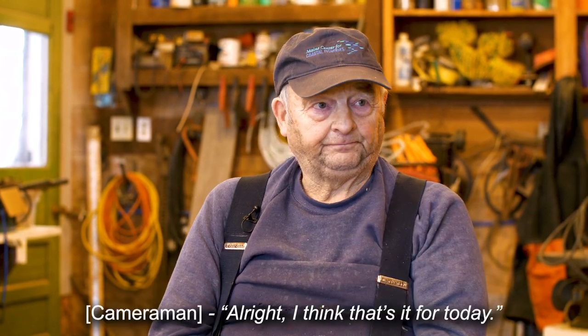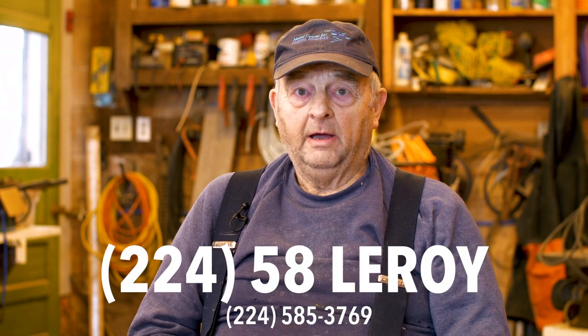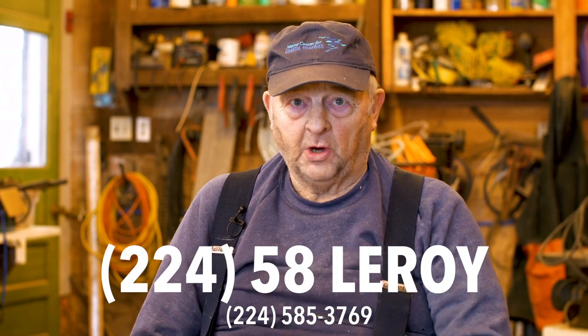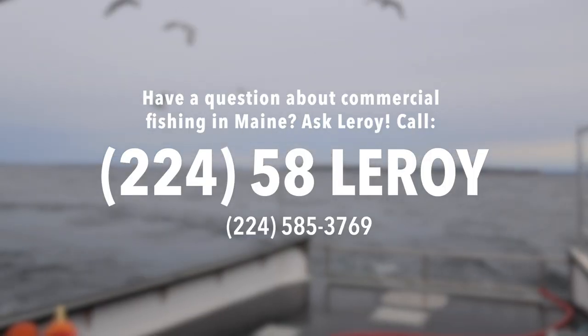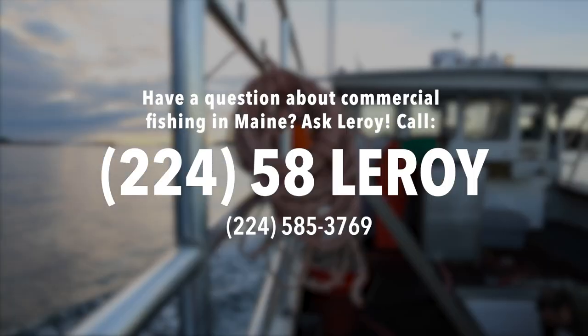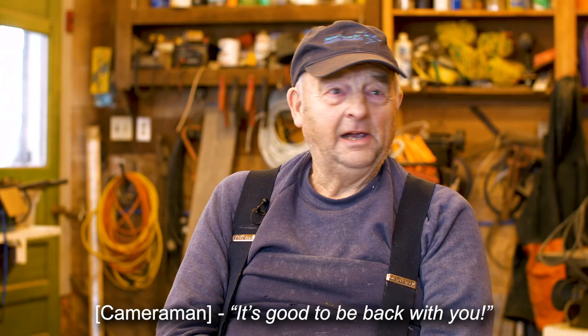I hope that answers your question — it's a good question. Alright, I think that's it for today. If any of you folks have questions, no matter where you are in the world, we welcome them. There are no dumb questions. You can call 224-58-LEROY, put your question through, and we will answer it as soon as we can. Thank you very much for your questions — it's good to be back with you.